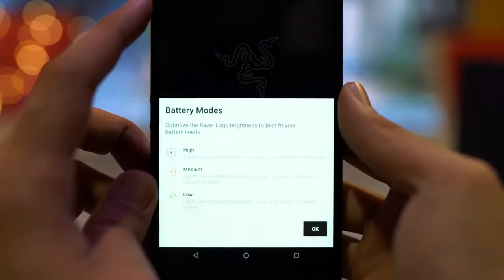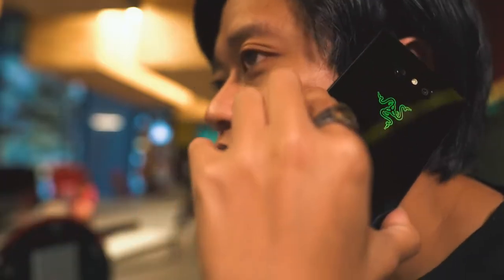And there are 3 different brightness levels for this backlight. When it's turned down to low, it will only light up when there's a notification. When it's set to medium, the backlight will only turn on if your phone is unlocked. And when it's turned on to high, it will be on forever. Also, the color changes depending on what kind of notification you get — like if someone calls you, it's green; if you get an email, it's red; and if you get a tweet, it's blue.